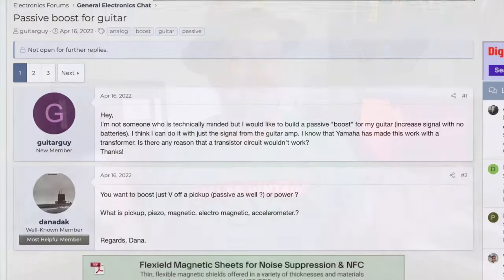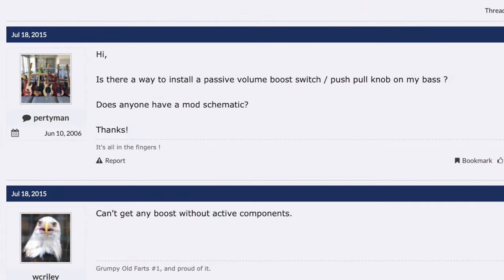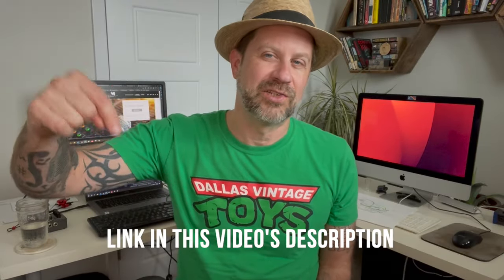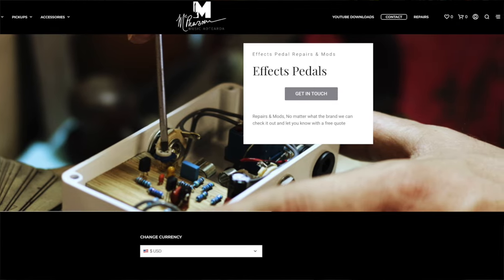Let me tell you a quick history behind this. I had seen on some guitar forums a topic that came up: can you build a passive boost pedal? My immediate response would be no, because you need power to create amplification. But I read some of what they were saying and then I found this video by Waylon McPherson — I'll link his YouTube channel in the description. He does repair, makes his own effects and pickups, and he did some research and concluded yes, you absolutely can make a passive boost pedal.